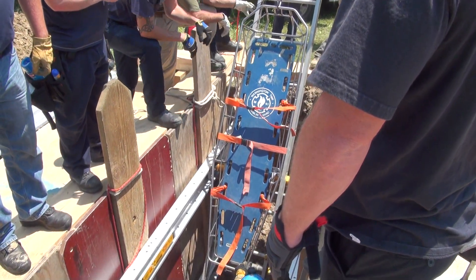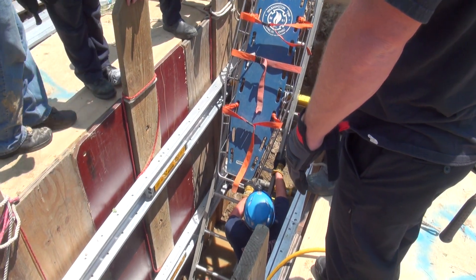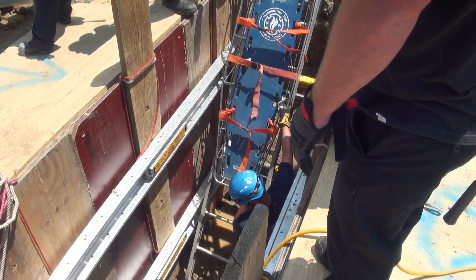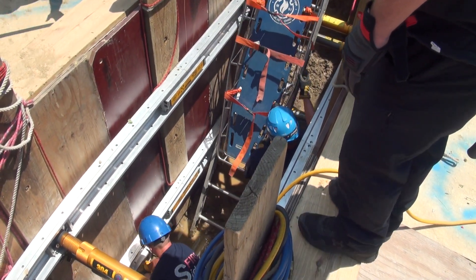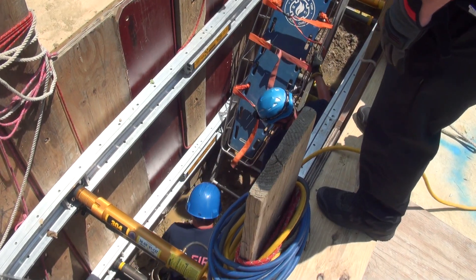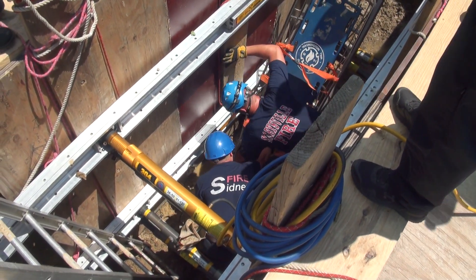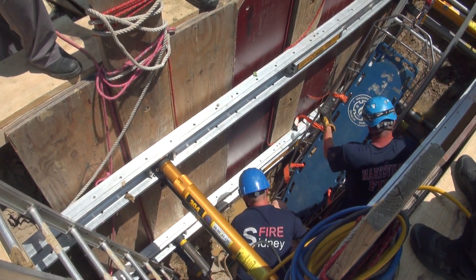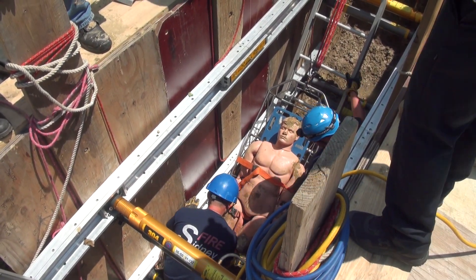Good, now send them to the stokes. As soon as they have him packed, we can go ahead and haul him up on the ladder.